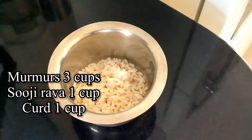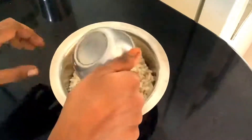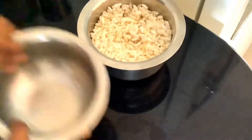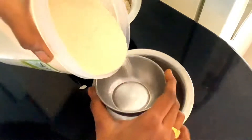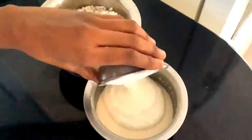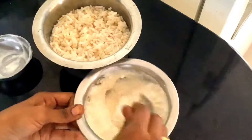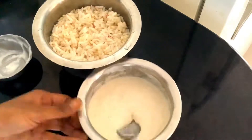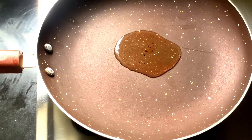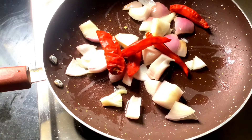We are going to show you 3 cups. We are going to use ginger, 2 cups here. It's ready to show you a cup of oyster. We will make some red chutney in this bowl.